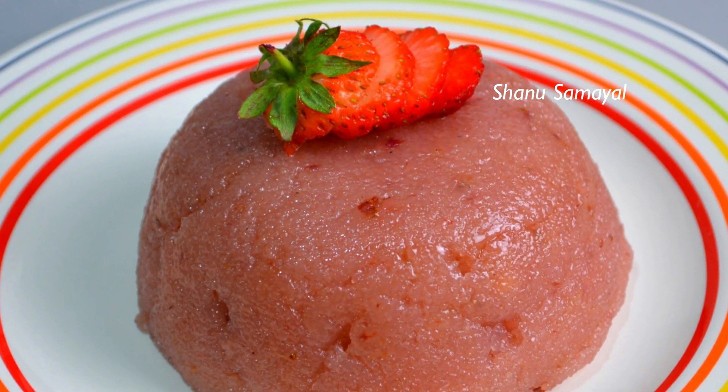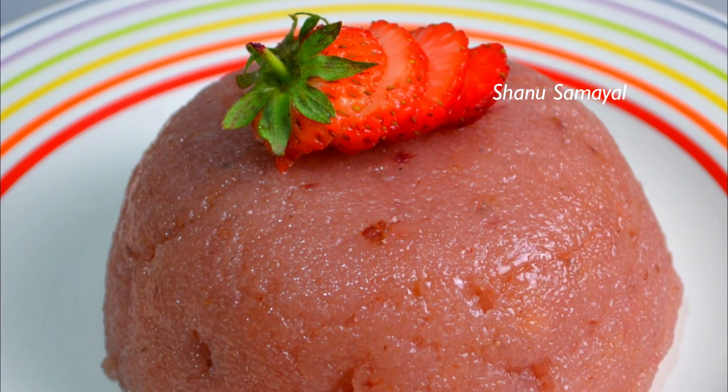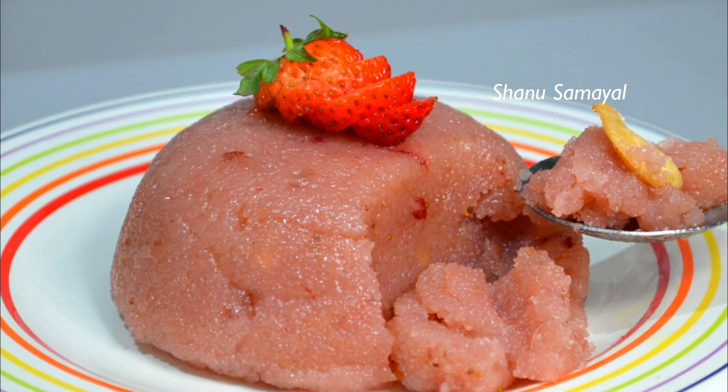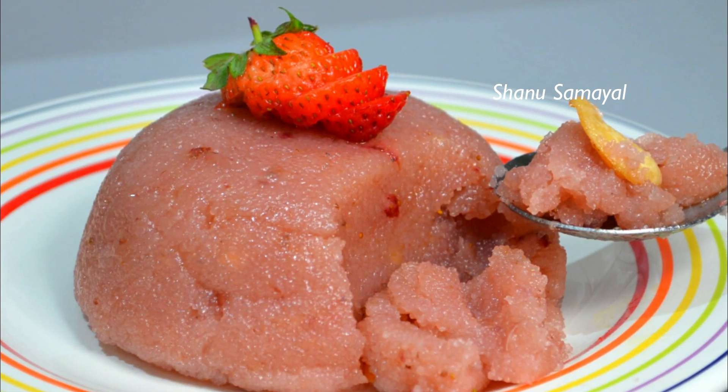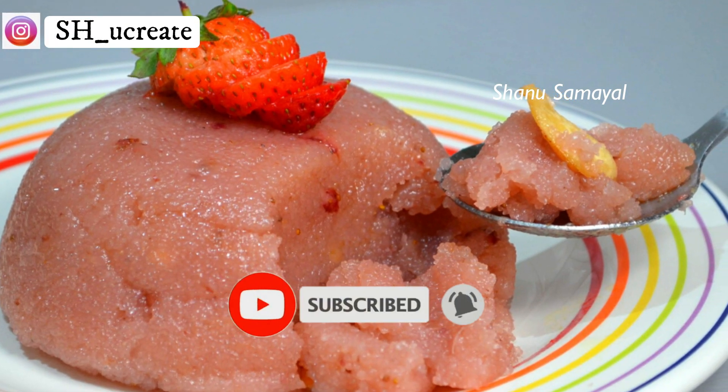Hello friends, welcome. In this video, we can put strawberries in a very colorful taste. We can put strawberries in a very good way. If you want to see more videos, you can subscribe to our channel. Click on the bell button to subscribe.